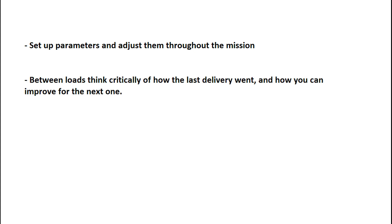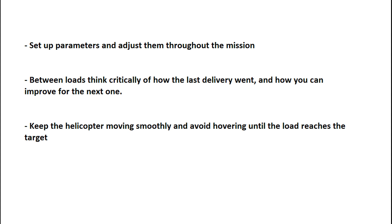In conclusion, set up parameters for the approach to aim for and adjust them throughout the mission. Between loads, think critically about how the last delivery went and how you can improve for the next one. Keep the helicopter moving smoothly and avoid hovering until the load reaches the target.